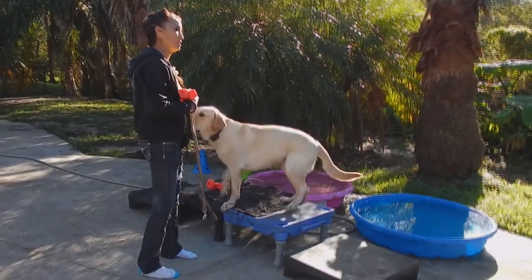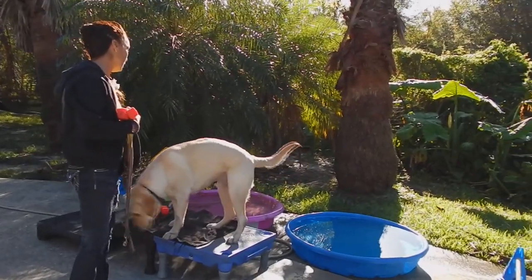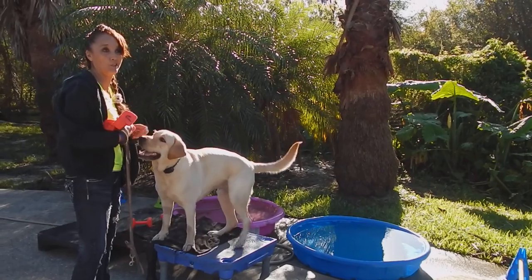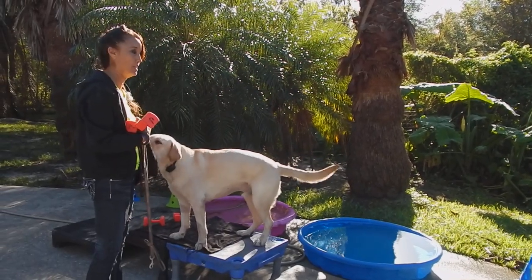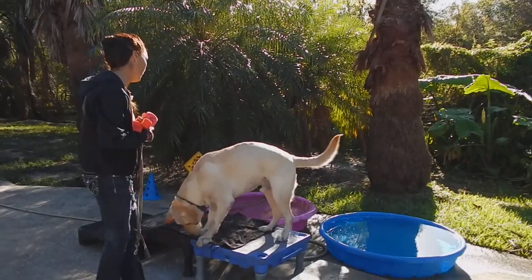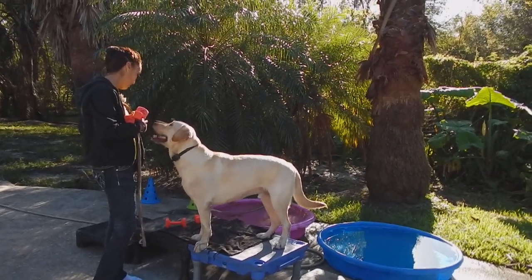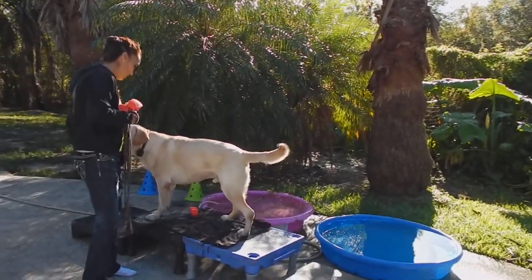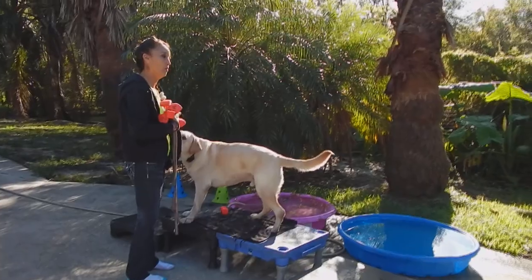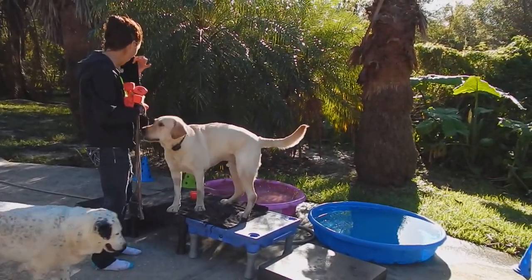Hi guys, we're just back with a little obedience. I want you to think of — any exercise has various speeds. This is kind of just train to retrieve at slow speed, but I think you always want to think of every exercise as having various speeds, depending on maybe the size of your environment.